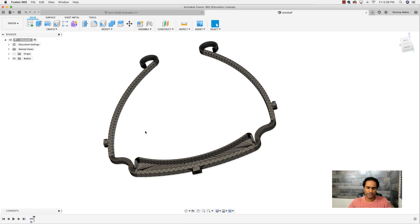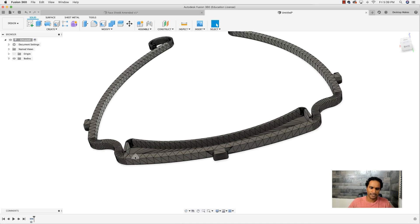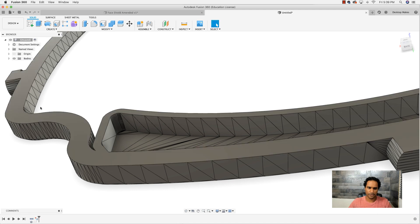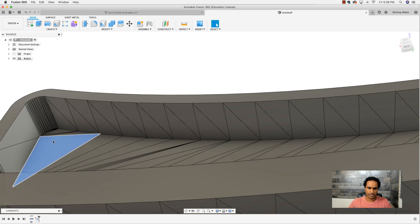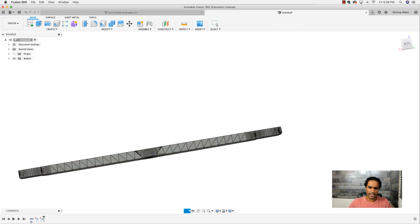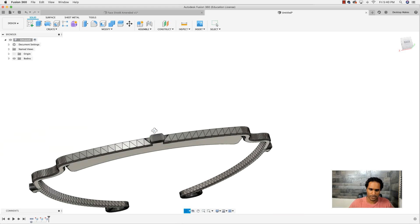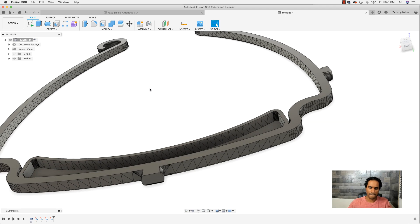You'll see all these triangles — they really make the models hard to work with because it's a lot of data. We can simplify this: for any flat surface, you can click on any one of those triangles and hit Delete. Fusion will figure out that it's all flat and clean them all up. I'll do the same for this surface here and the bottom as well. This only works for flat surfaces.